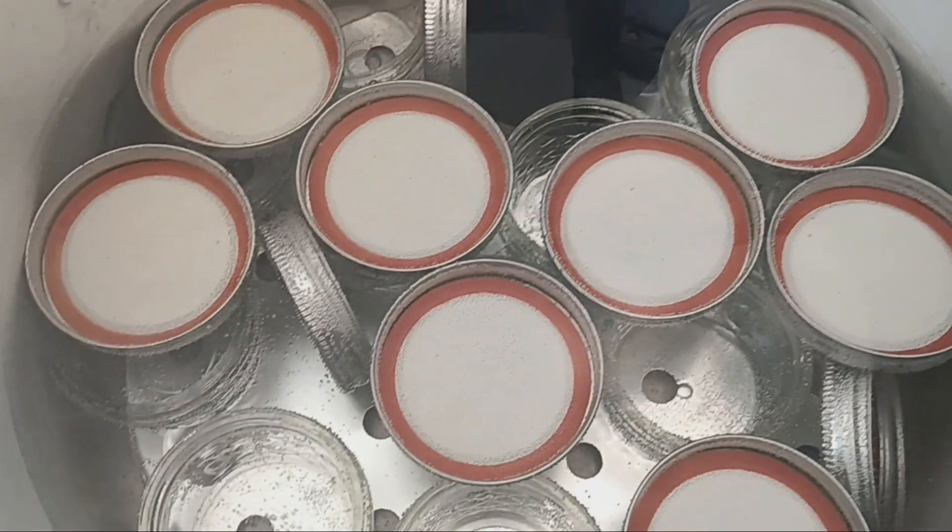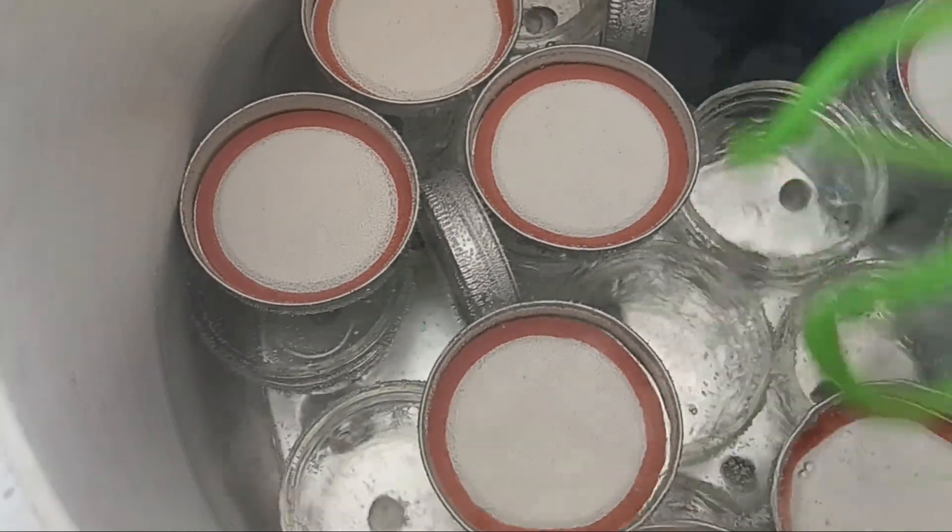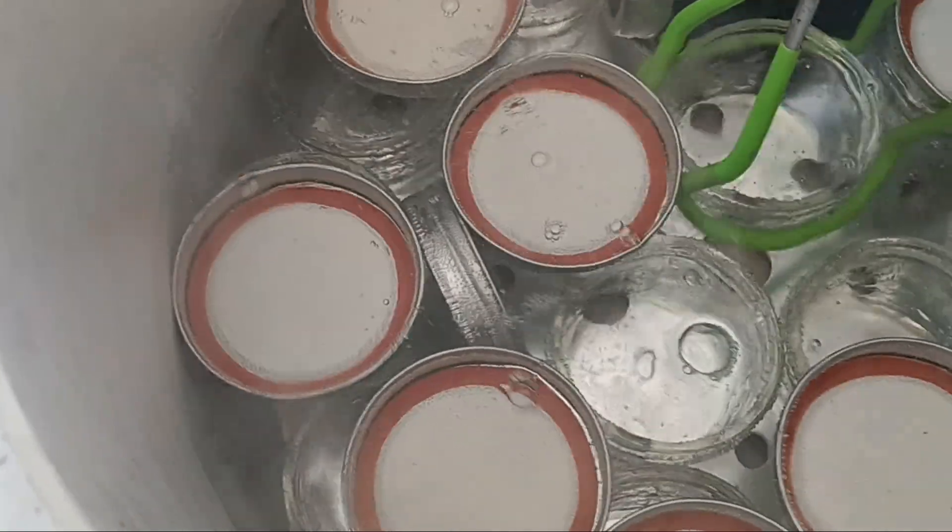Okay, I think everything is pretty well sanitized. It's almost to a boil — I'm going to start packing them in. That's going to take me a minute.